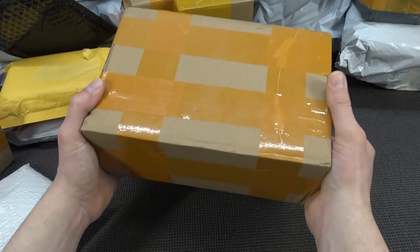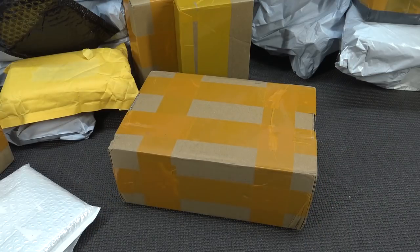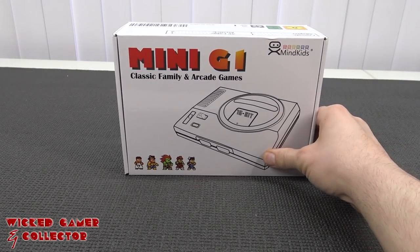It's time for more packages from China. Hey guys, welcome back to the channel. It's awesome that you're tuning in.